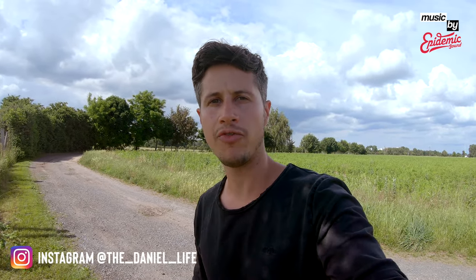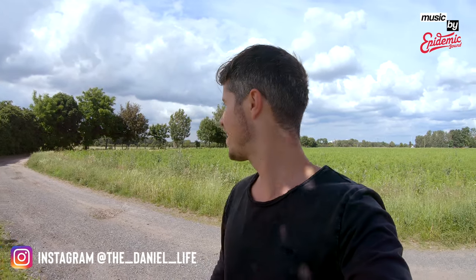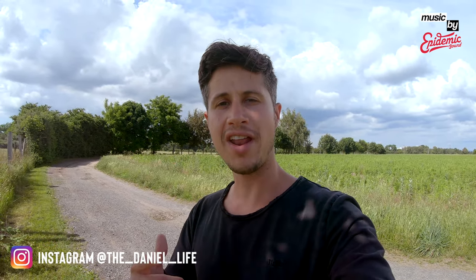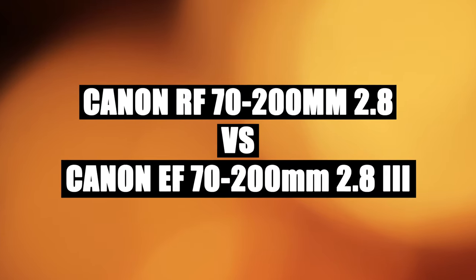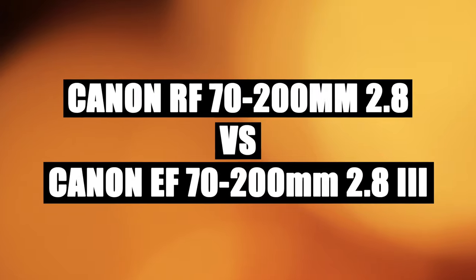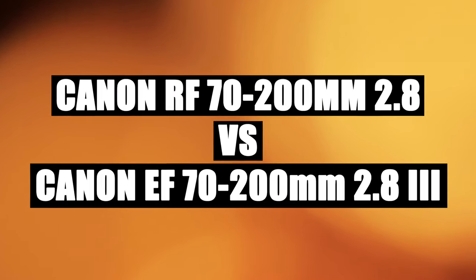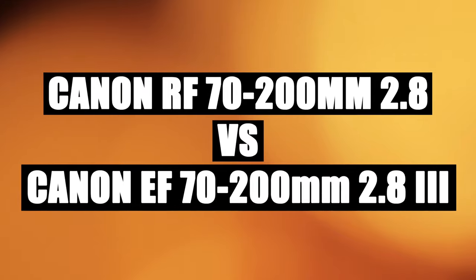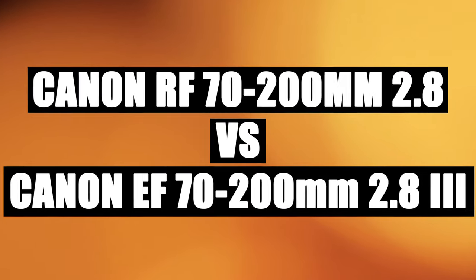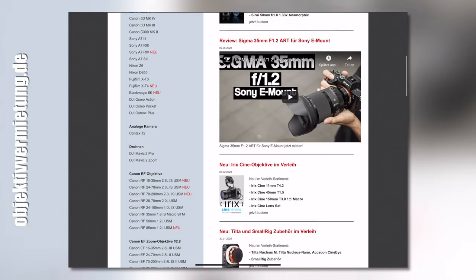Ladies and gentlemen, boys and girls, welcome from the area of Frankfurt here in the southern part. It's quite nice because the sun is shining, open fields. I'm here to take some example shots of animals together with the brand-new Canon RF 70-200mm f/2.8 lens, and I will be comparing this lens with the latest EF version, the 70-200mm f/2.8 Mark III.